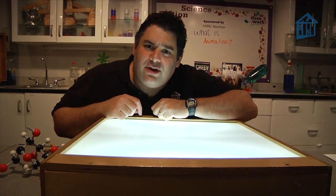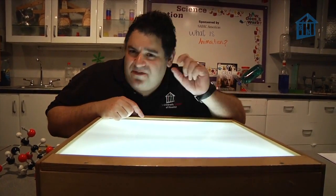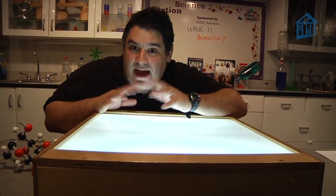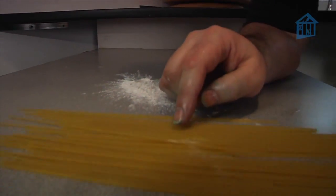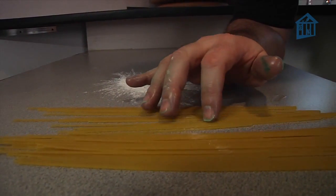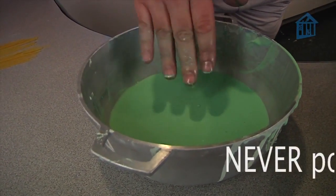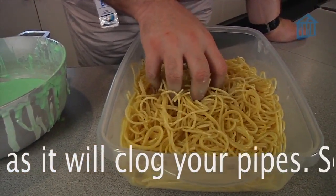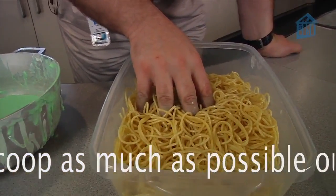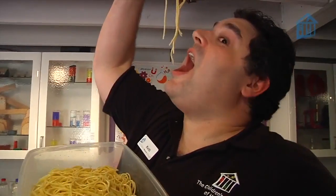But why is Oobleck a non-Newtonian fluid? Well, scientists think it has something to do with the molecules. Molecules are the very tiny things that make up everything around us. The molecules in starch are very, very long — kind of like dry spaghetti. So if we take all this spaghetti, or starch in this case, and suspend it in water like in our Oobleck, it's going to look more like cooked spaghetti than raw spaghetti. It feels like a liquid because when you move your fingers slowly through it, the molecules get pushed out of the way. But when you press down hard on it, it feels like a solid because the molecules get compressed under your hand.